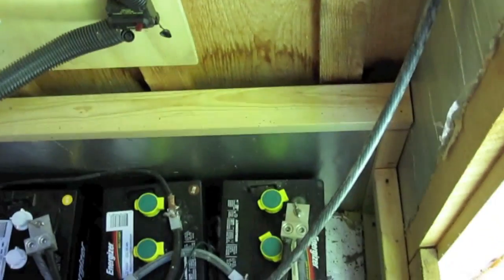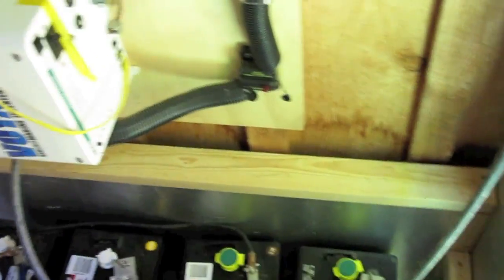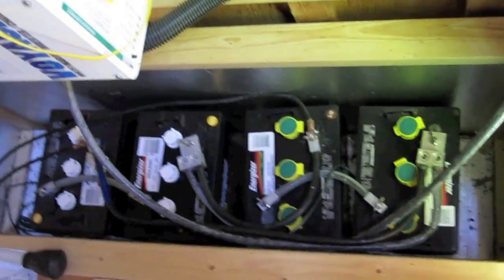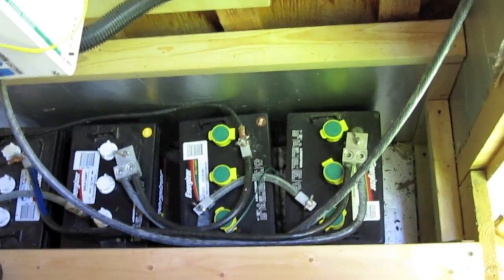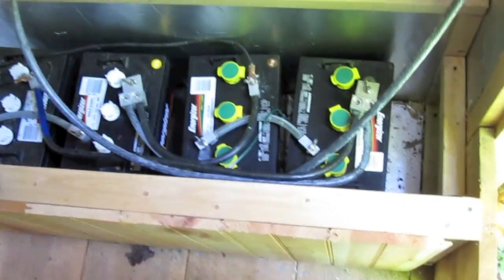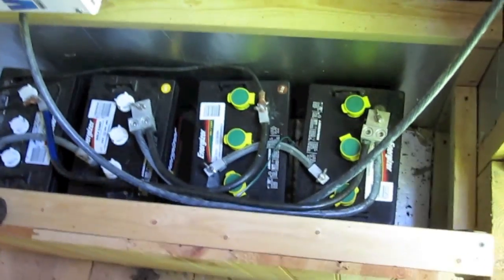These wires are about 2-gauge — they're big and expensive. I believe I have probably $60 in this heavy-gauge copper wiring, and then all those connectors on the tops of the batteries are probably $25 or $30. The batteries came from Sam's Club — they're golf cart batteries, and they're three years old now. I should check the fluid levels in them, but they've been running good.